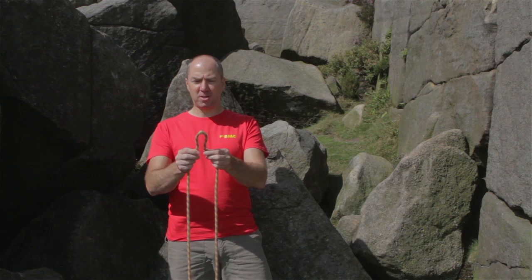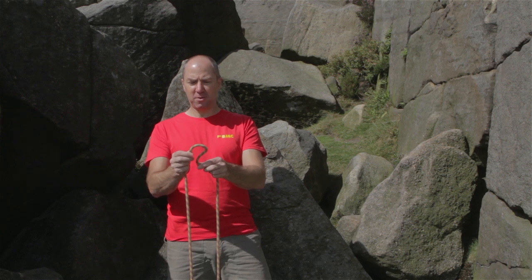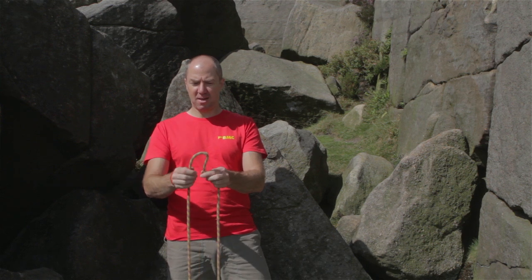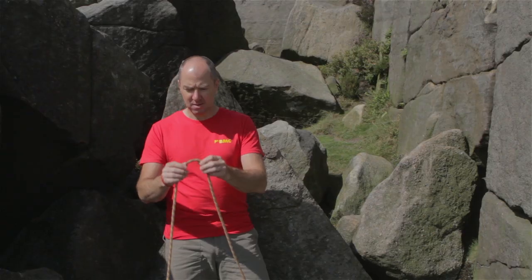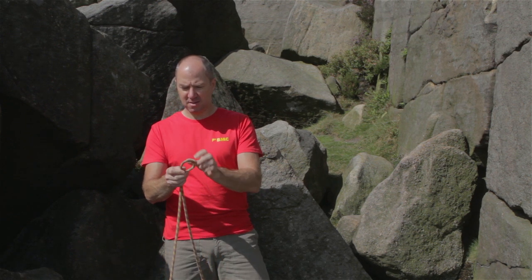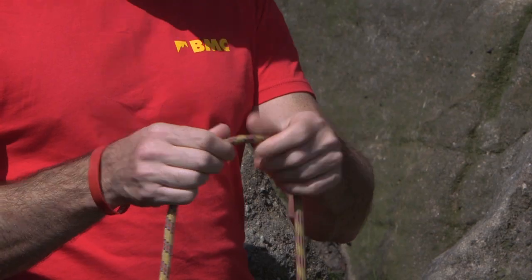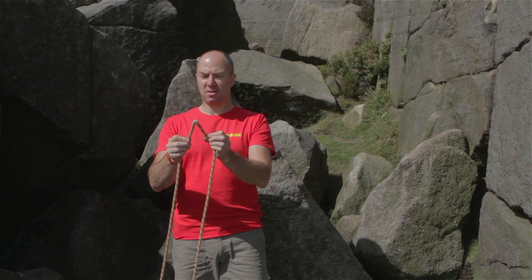If there is some damage to the rope you'll quite often notice an uneven bend as you flex the rope. This rope's damaged here — see I get a sharp bend in the rope. I'm also looking for burnt areas on the sheath. This has been melted slightly. Obviously more serious damage is sometimes much more visible.